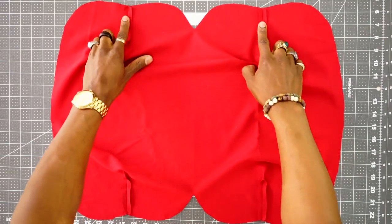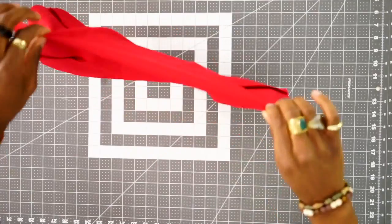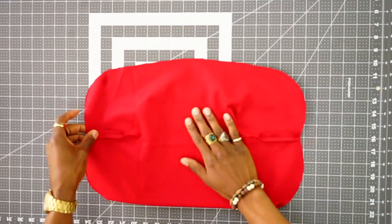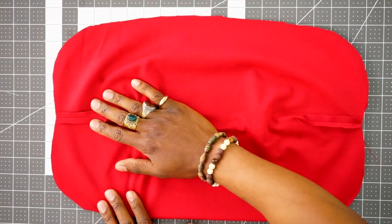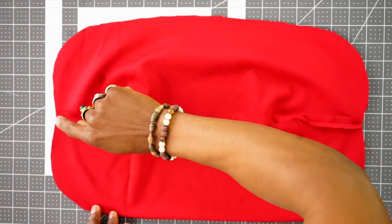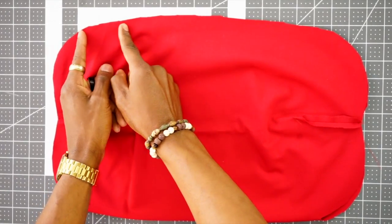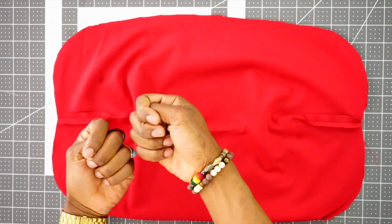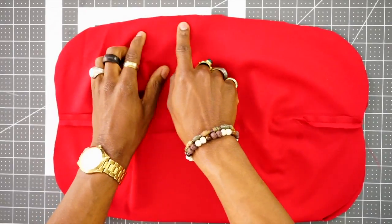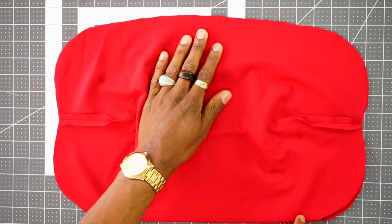Okay, so once you have all your darts sewn, you want to press them open. And with right sides facing, you want to fold your fabric like this. So once you have it folded, you want to stitch using a half inch seam allowance all the way around. And once you get here, you want to leave about a two inch opening so you can turn your fabric right side out. And then start all the way and finish here on the other side.